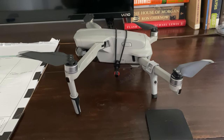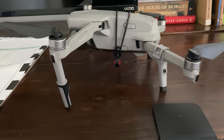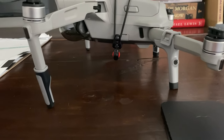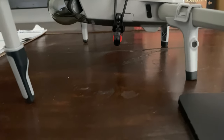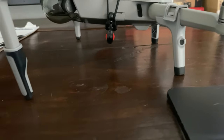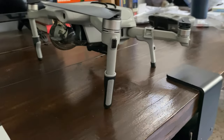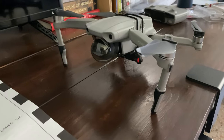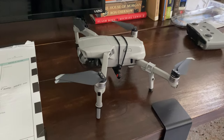So we've installed the landing gear, and now we're clear for takeoff. As you can see, there's an inch or inch and a half of space underneath. That was the lowest point of the drone before — now these legs are the lowest point. You have to have these. So that's what it looks like.